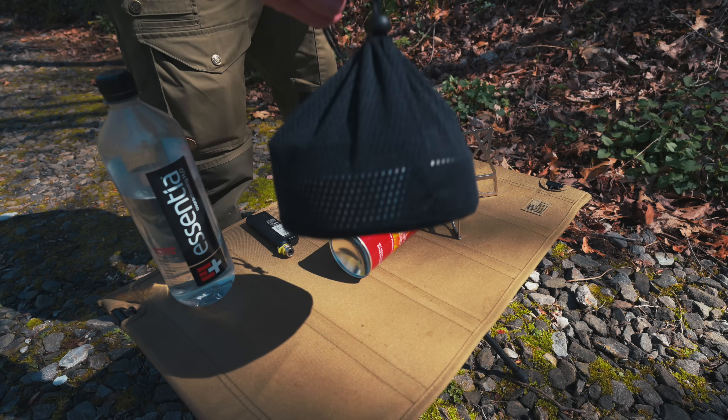But first, let's go ahead and do a quick boil test. Let's see how long it takes to boil two cups of water with this stove.